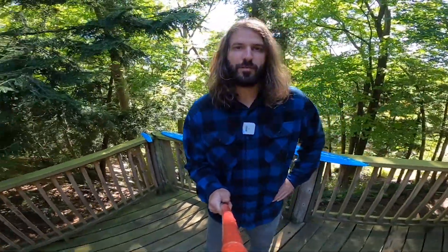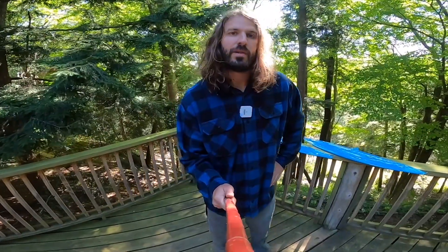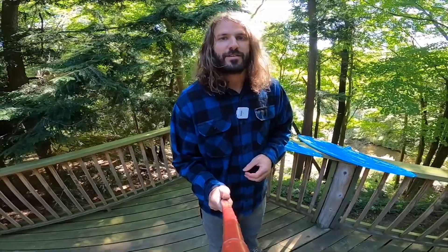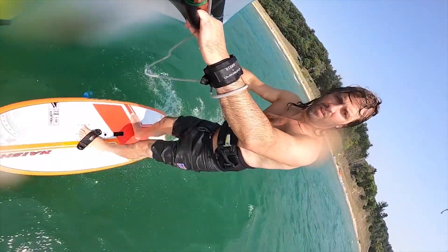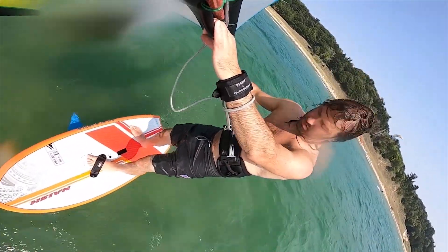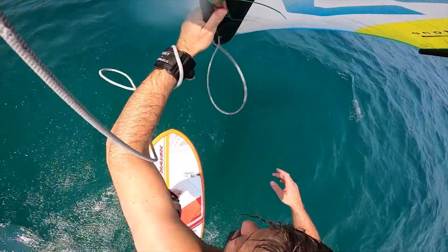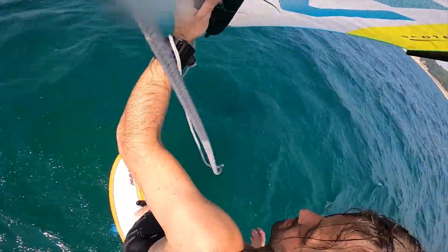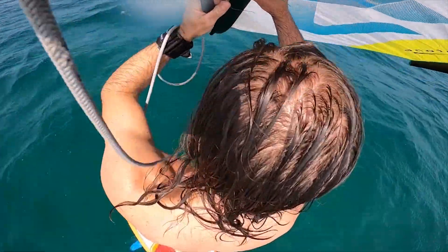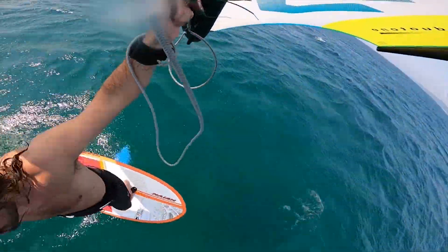Hey everybody, welcome back to Foil Fridays. This is Tucker from MattKiteboarding.com and today we are finally going to show some love to GoFoil. It is long, long, long overdue. It's one of our oldest foil brands in our shop and we almost never give them any love on the Foil Fridays channel or any kind of our reviews. So sorry GoFoil, it's about time we start talking about some of your product.